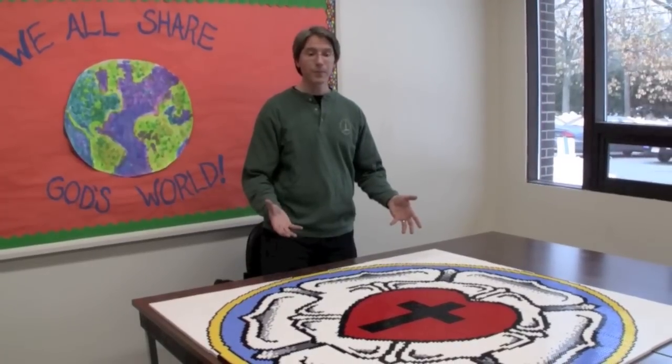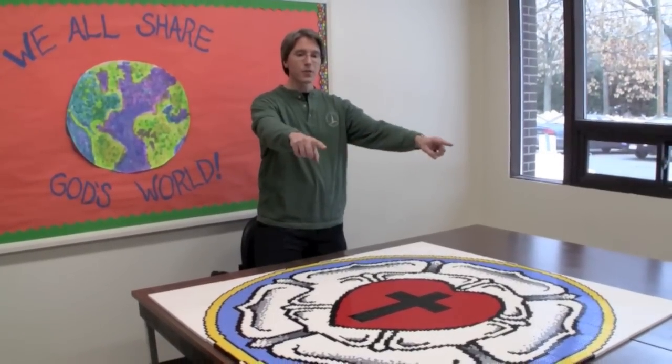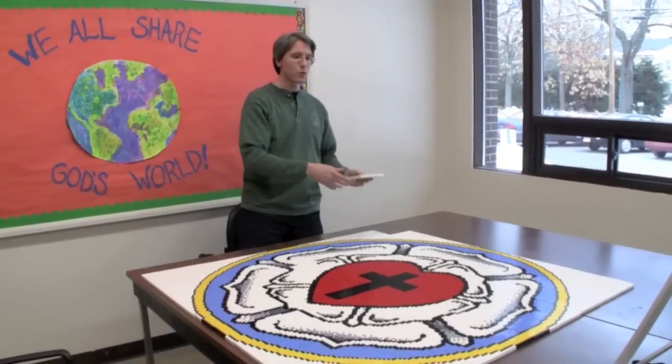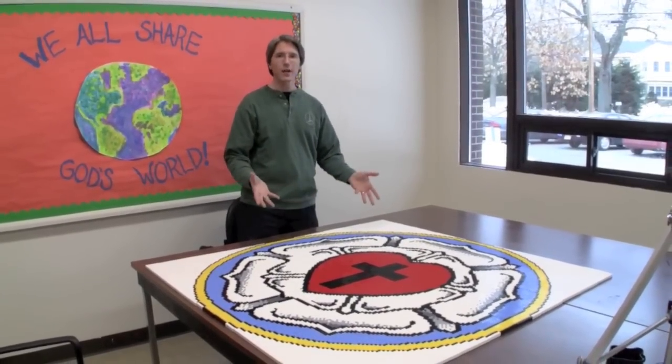So when we were done, we ended up with a complete mosaic which is 50 inches by 50 inches and comprised 100 of these sections put together by each individual person, kind of like a puzzle, in order to create the complete mosaic.